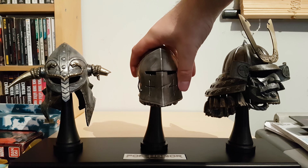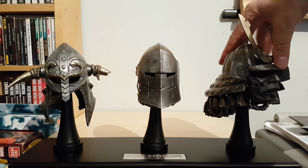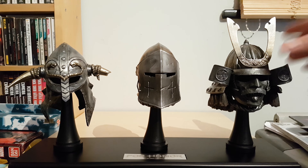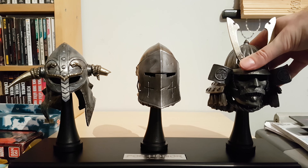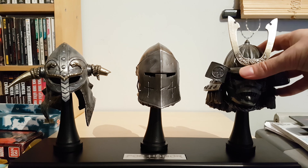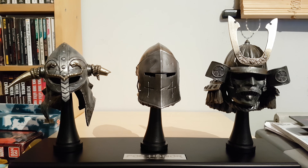I think you can only get these from the Ubisoft store - that's where I got mine from, a pre-order. It's about 100 quid, but I got a 20% off code - something they were doing at Christmas - so it wasn't quite as much. I think it's worth it: heavy duty metal and everything, very solid.